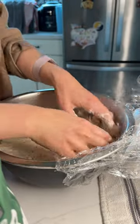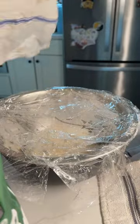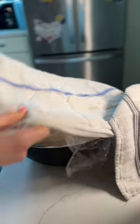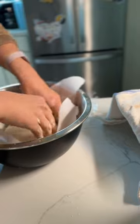The next morning, sprinkle flour on top and shape it into a ball. Cover it back up for a couple hours. Then do the same thing again, but this time line your bowl with parchment paper and place your ball of dough on top of it. Cover it again and let it rise.